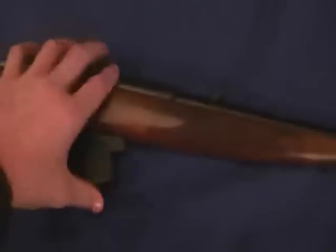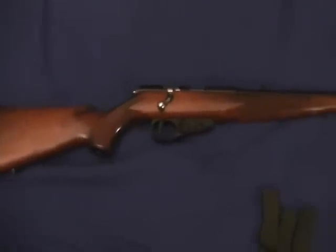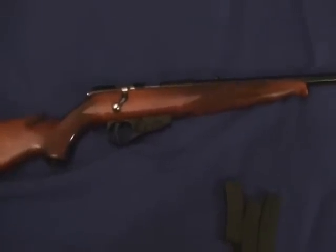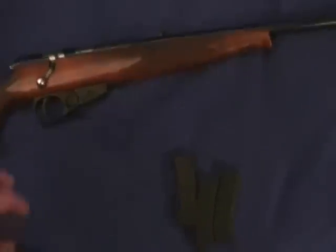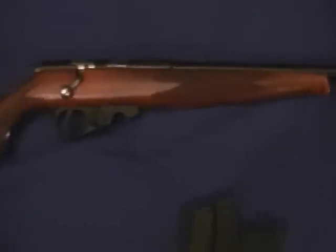And then also, this is what a 5-round clip looks like in there. I like the 5-round clip in there a little bit better — it looks a little cooler — but with the 10-round clip you have more ammo and all that.